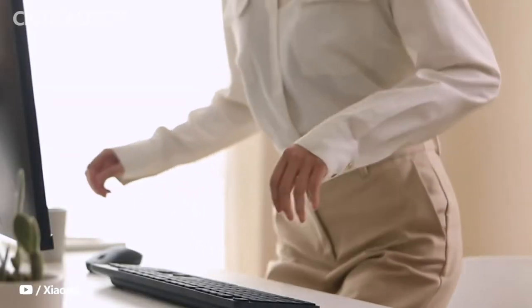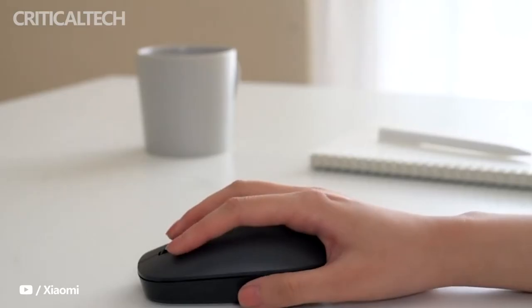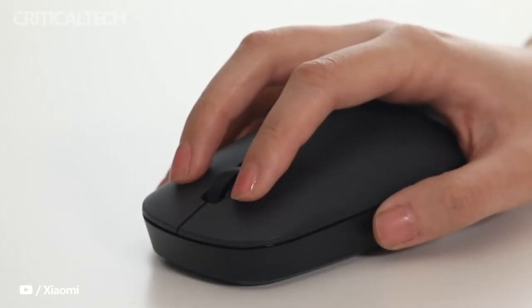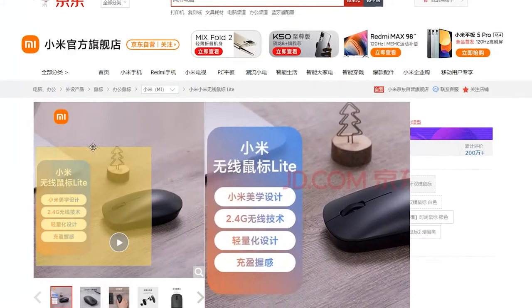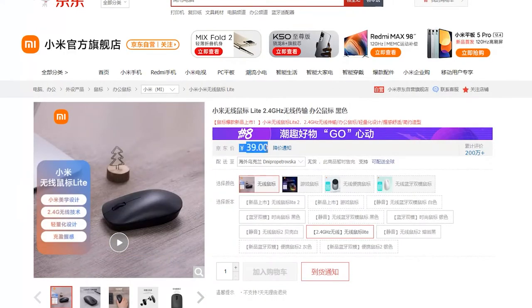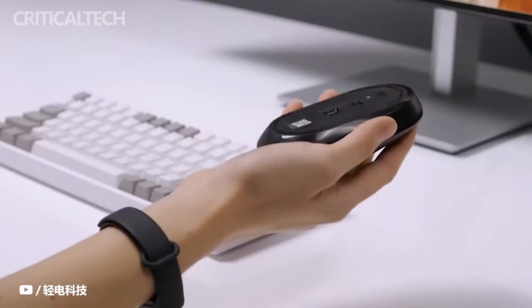Xiaomi has today launched a new wireless mouse in its home market China, expanding the portfolio of computer peripherals in the company's lineup. The Xiaomi Wireless Mouse Lite 2 is priced at 39 yuan, which is approximately $6. As the name indicates, the product is a successor of the Xiaomi Wireless Mouse Lite, which was launched in China a couple of years back, also carrying a 39 yuan or $6 price tag.